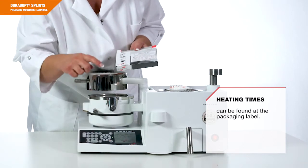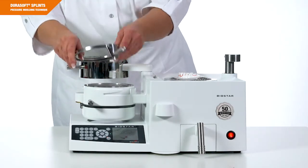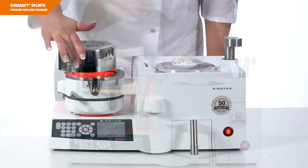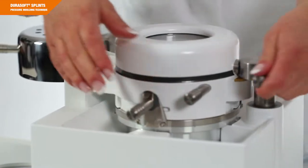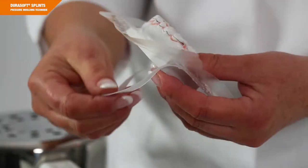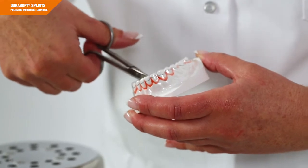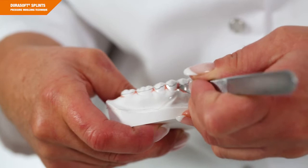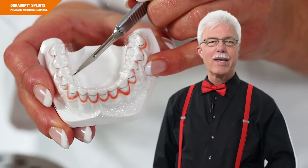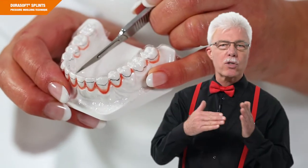Enter the heating time indicated on the packaging label and fix the DuraSoft seal material. Start the heating process. Once heating is completed, flip the DuraSoft seal over the model and close the pressure chamber. Reduce the DuraSoft seal foil, taking into account the desired splint extension using SD foil scissors. Perforate the area below the interdental papillae with a scalpel. Very important: always make sure not to make any incisions to the splint extension, as this might impair the protective effect of the DuraSoft seal foil.